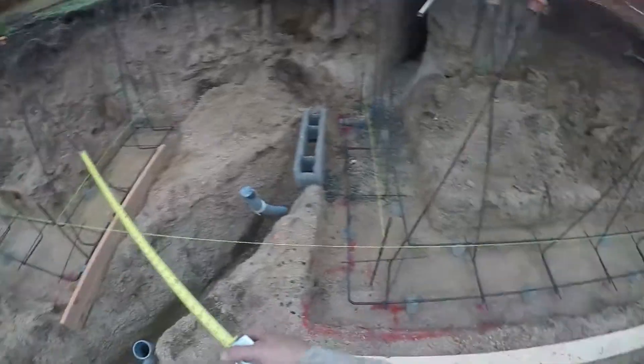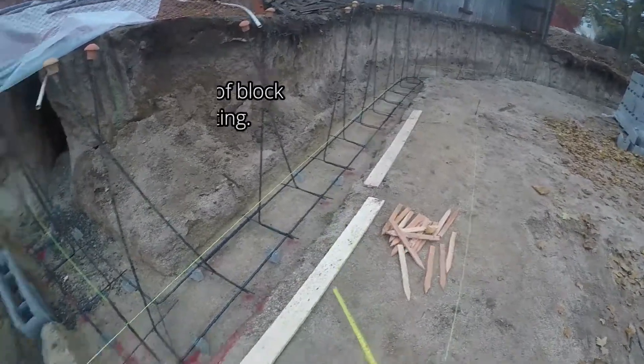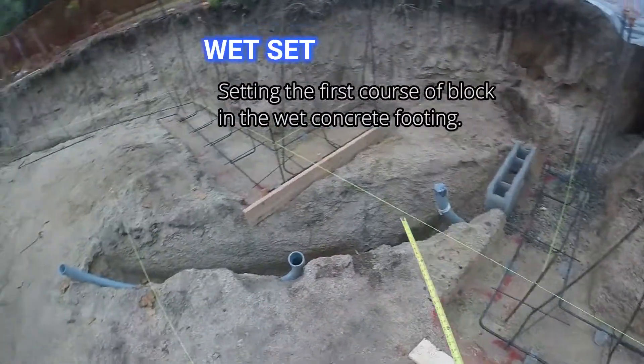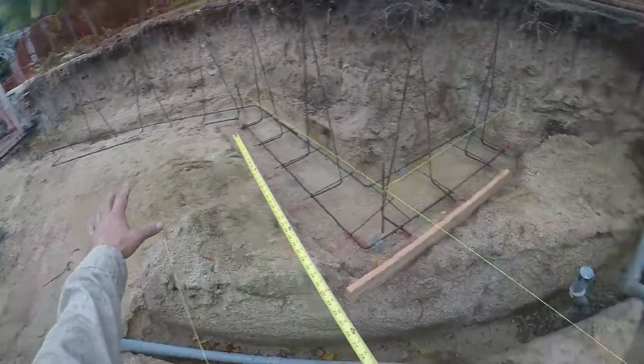This line I have set up is top of my first block, because I like to wet set my first course. You'll see that in the other video on how to wet set — it makes for a monolithic structure.